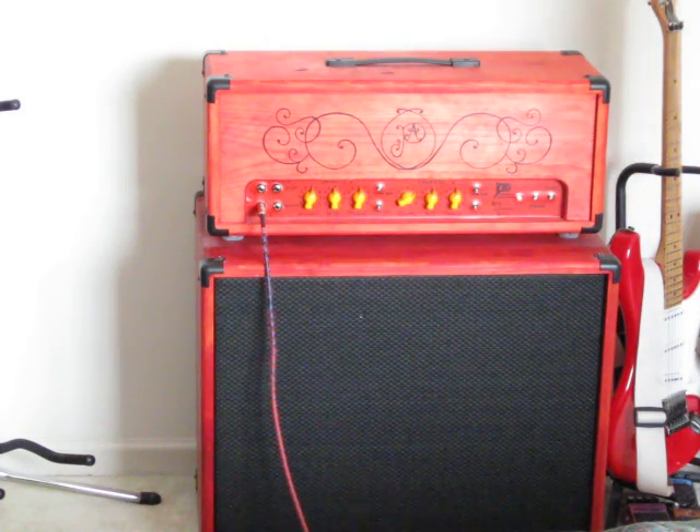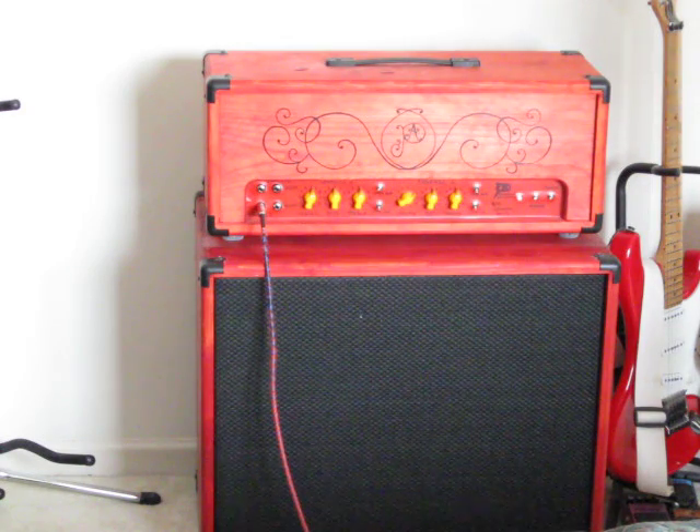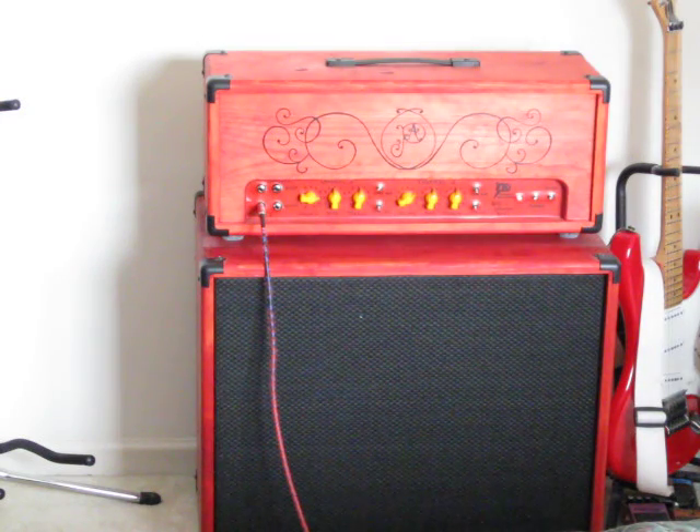So that is the jazz pickup — the bridge pickup on all the way, P-Bass pickup off. I am going to turn up the volume a little bit here, turn down the tone, and get a bit of a distorted tone.